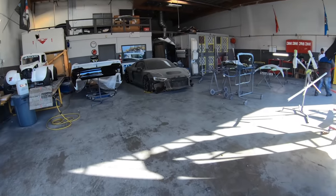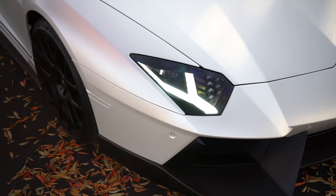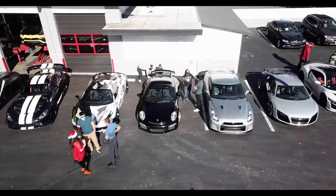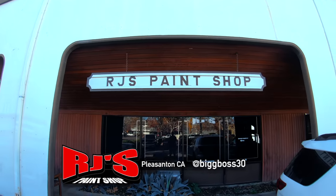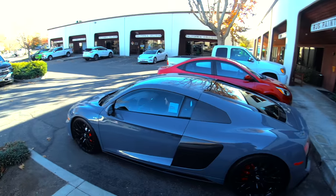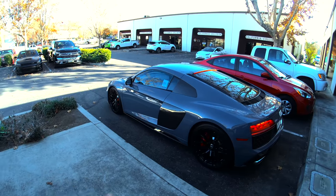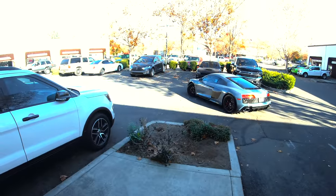My old R8, whoo-hoo! Alright, we are at RJ's paint shop. Brian, he's the RJ's body guy. He's gonna remove the front license plate, which RJ already did actually. And he's gonna remove the Audi mark, R8, and V10 badges on the side.